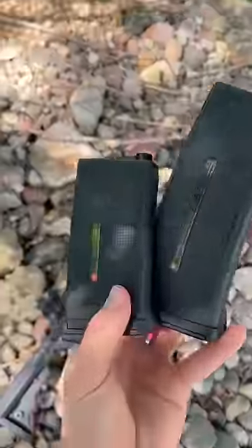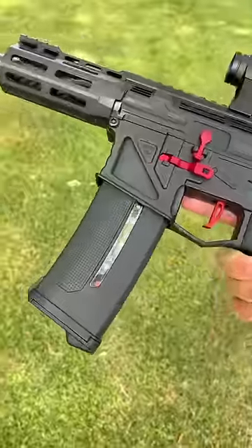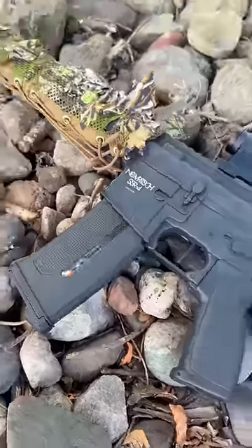But on the other hand is the best magazine in my opinion and it's a mid cap called the EPM1. Now these are the mags that I personally run because they hold 250 rounds, don't need any winding, are essentially indestructible and they'll never be tactical maracas like a high cap.